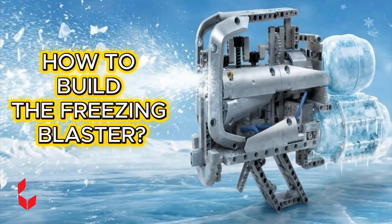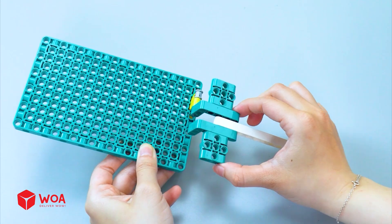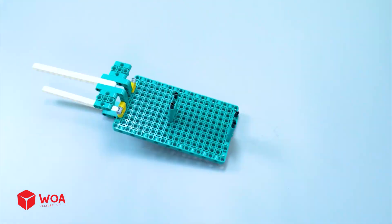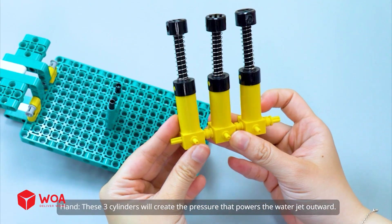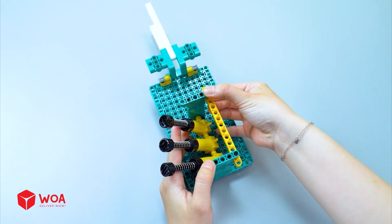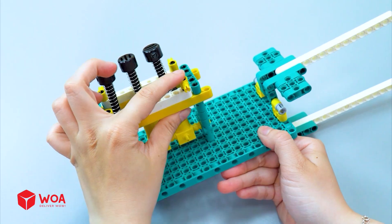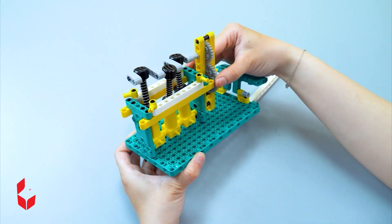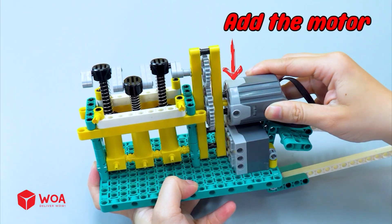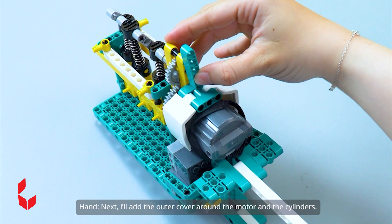How to build the freezing blaster. Step one: build the water ejection module. Pneumatic cylinder — these three cylinders will create the pressure that powers the water jet outward. Add the gear set to the cylinders. Add the battery box. Add the motor. Next, I'll add the outer cover around the motor and the cylinders.